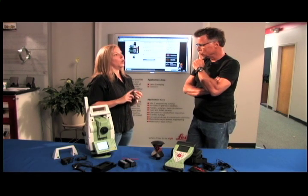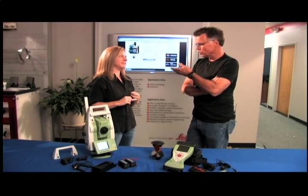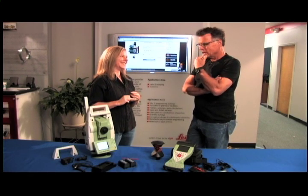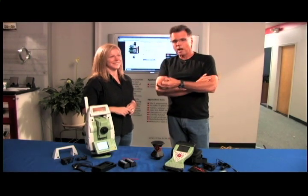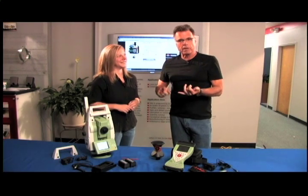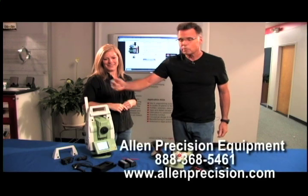It all starts with a phone call to Leslie — and you'd be lucky to talk to her because she knows a lot about this. If you're looking to streamline your job site, make it more efficient and cost-effective, it can be done simply by introducing robotics.